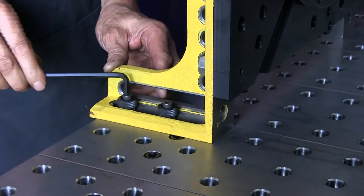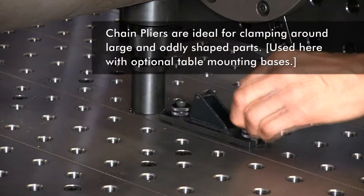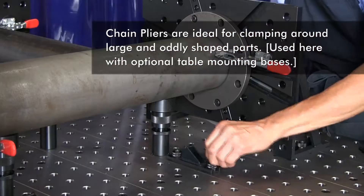With all my parts correctly located, I'll mount chain pliers to the BuildPro table to provide hold-down clamping force.